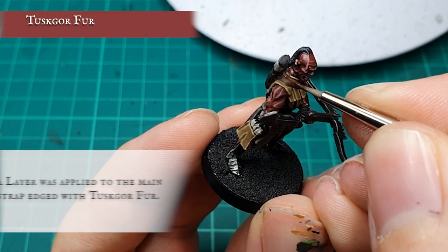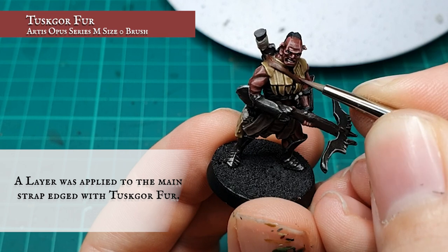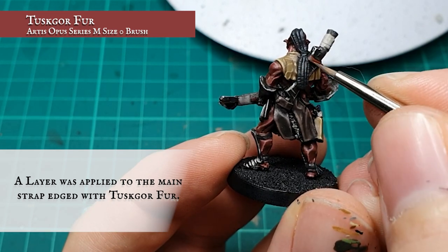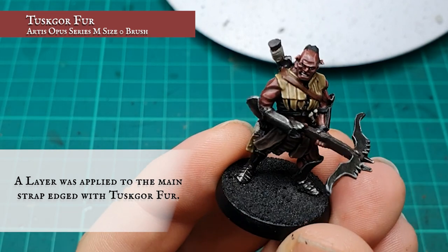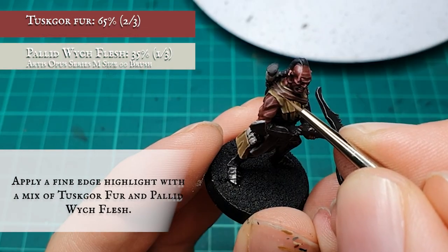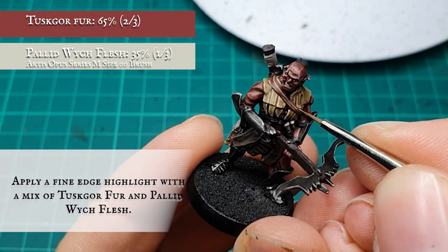A layer was carefully applied to the large strap using Tuskgor Fur down the length of each side. A fine edge highlight was then applied tightly and sharply with a 2-1 mix of Tuskgor Fur and Pallid Wych Flesh.